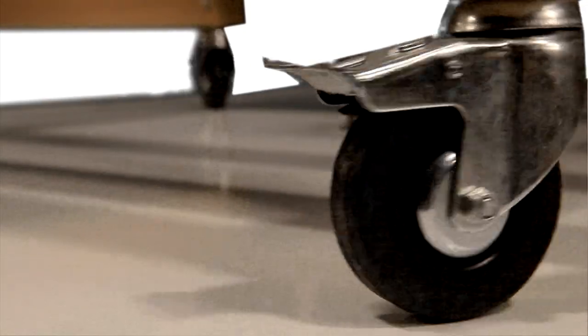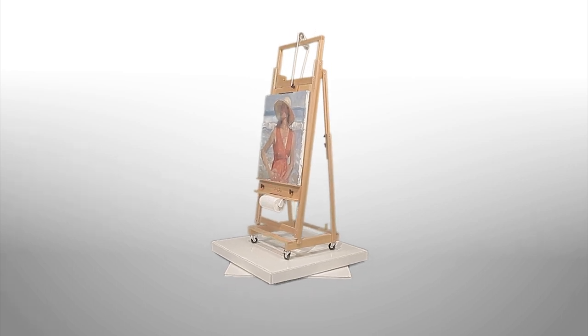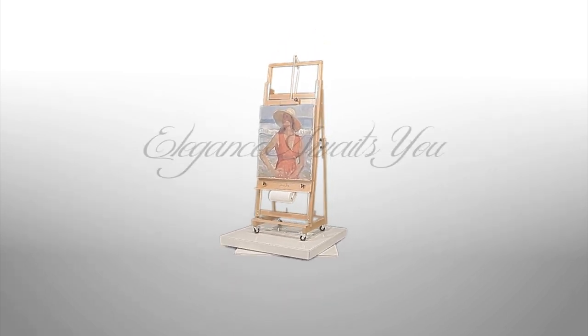Four three-inch rubber casters provide for easy mobility. The Sorg Super 8 Studio easel — the tool of the pros designed for your home. Elegance awaits you.